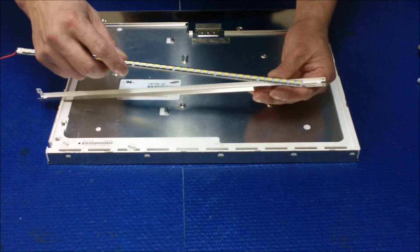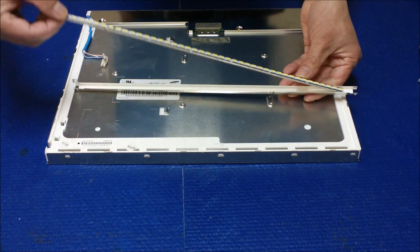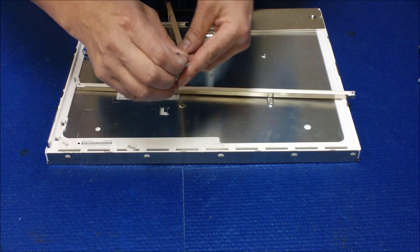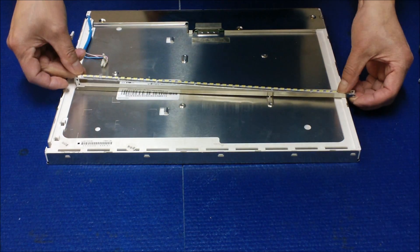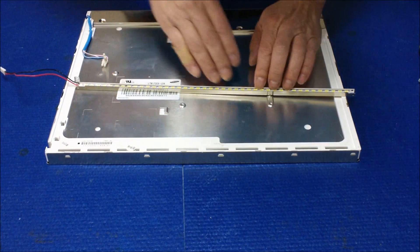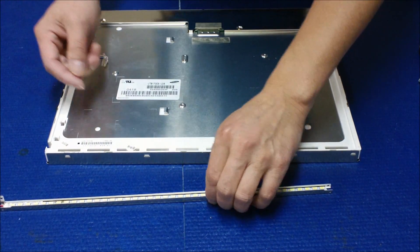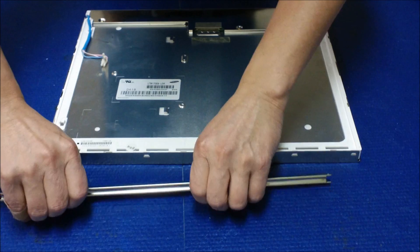We're going to put it inside to get an idea of where it should be mounted. Then you kind of peel it off. Make sure you stay inside — push it. I like to use my hand because that way you make sure you don't damage the LED, and there's enough space to stick your finger inside. Looks good.